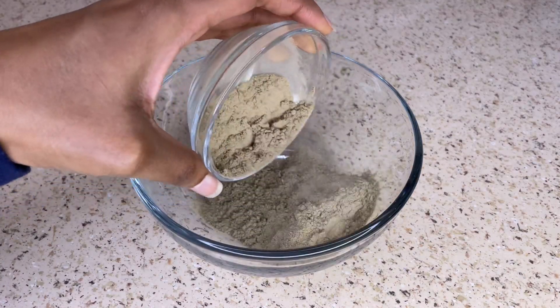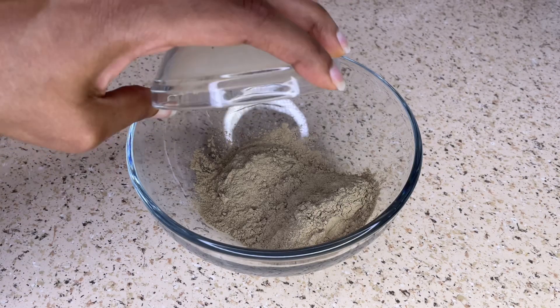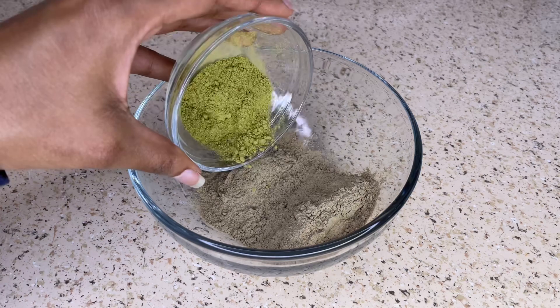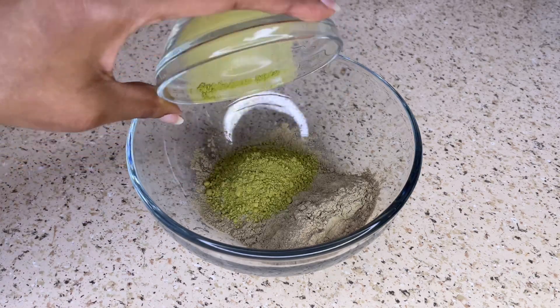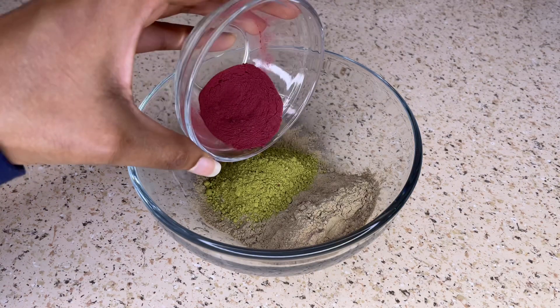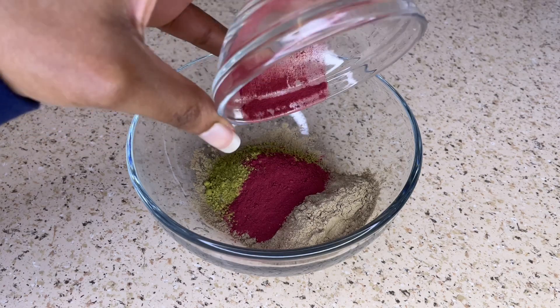Now I'm just going to take all the ingredients and place them into a bowl. I forgot to mention that when it comes to the beetroot powder — if you have lighter colored hair, whether that's gray hair or blonde hair, the beetroot powder may stain your hair. So you could definitely skip the beetroot powder and replace it with a different powder of your choice.